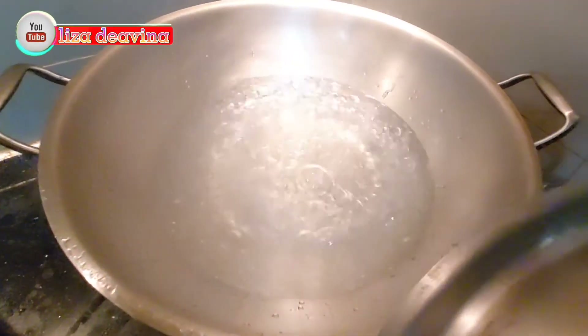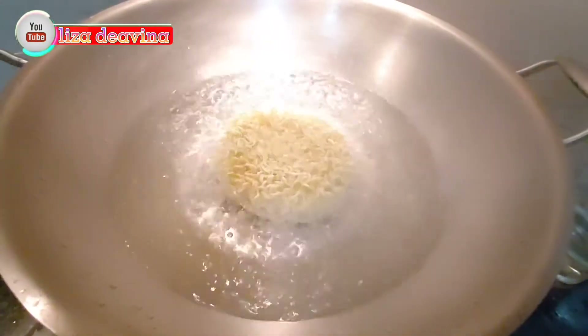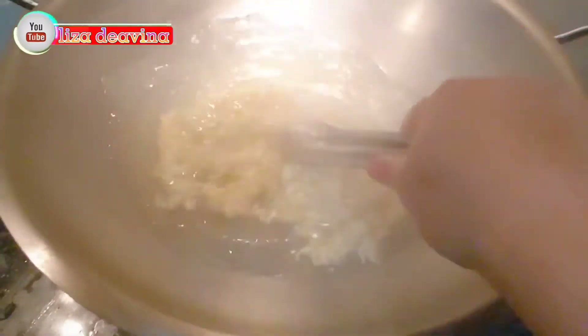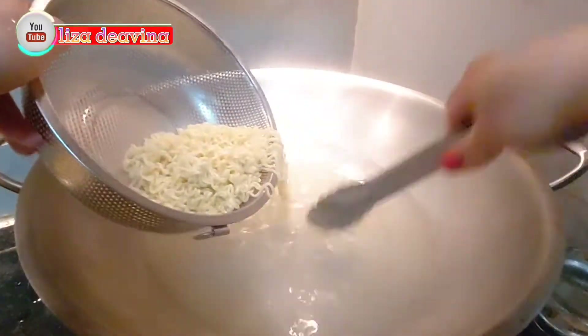Setelah airnya mendidih, kita rebus mie-nya selama 2 menit. Bertujuan untuk menghilangkan lendir atau minyak di dalam mie.